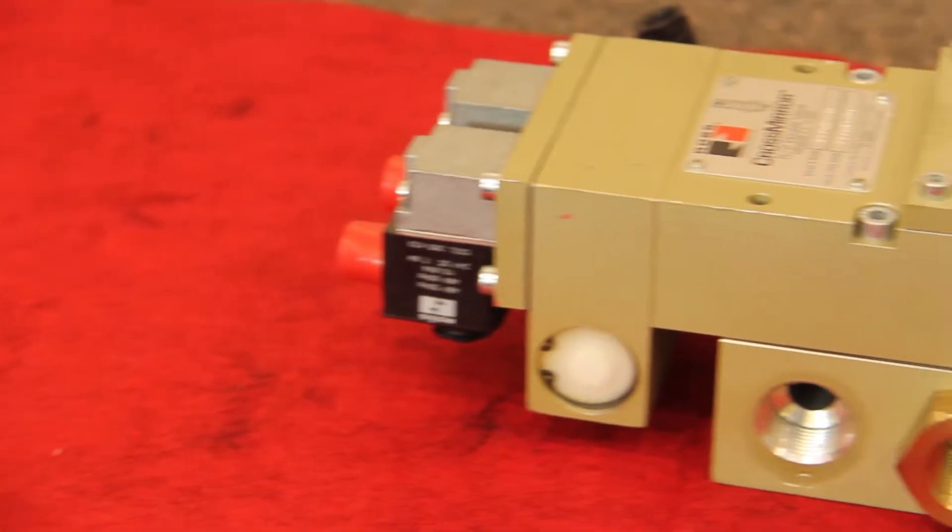Typical safety designs look to remove the air to a machine or zone to go to a safe state. However, if there's just a single actuator hazard, it can be controlled with a safety control valve that gives you a more point-of-use type of function. This provides not only safety, but offers savings in air consumption and eliminates any downtime due to recharging the system.